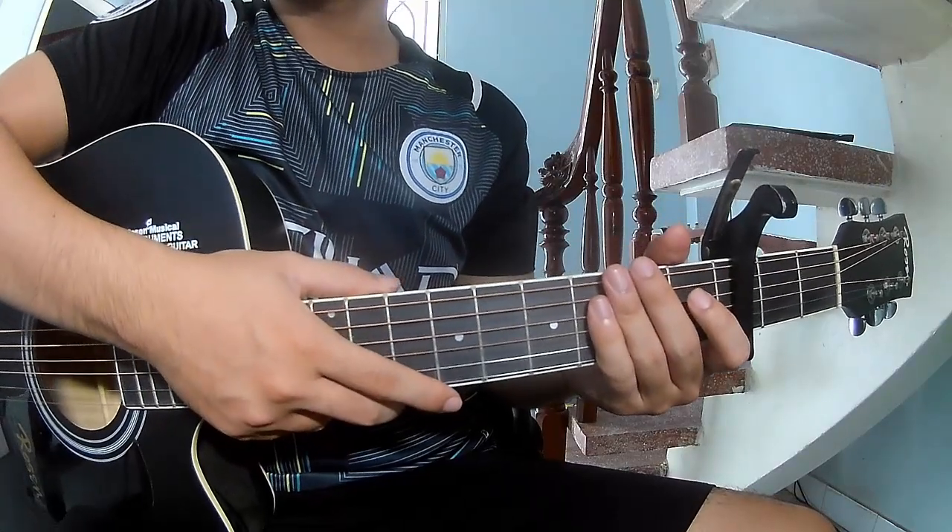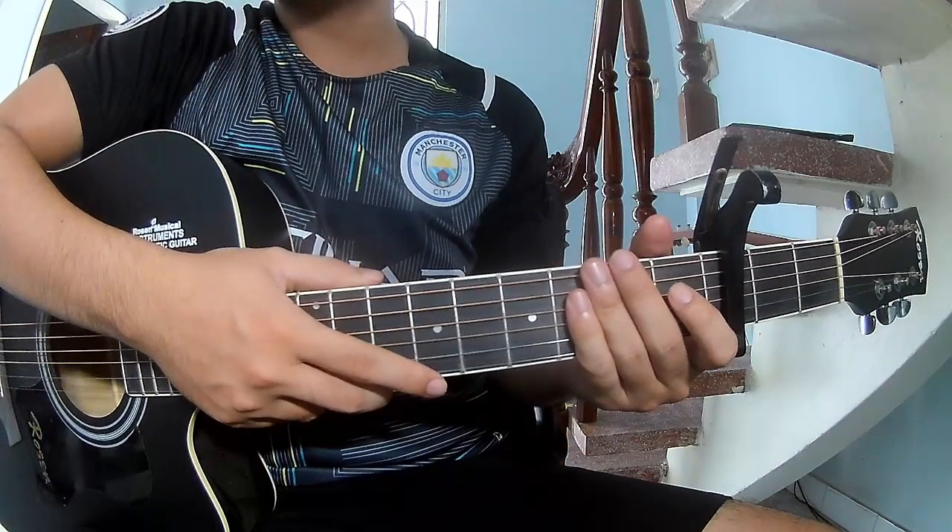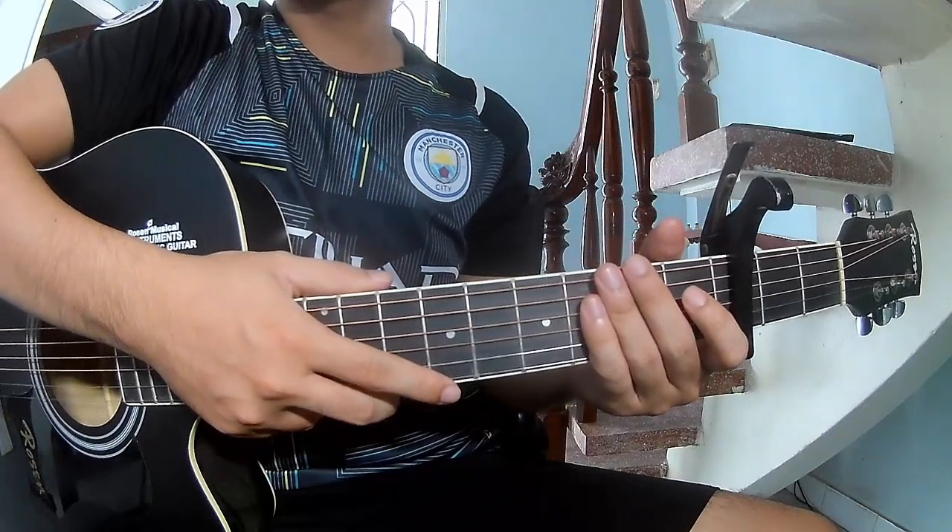Hi everyone, today we'll share how to play guitar. This is the bass field line by Cv King.